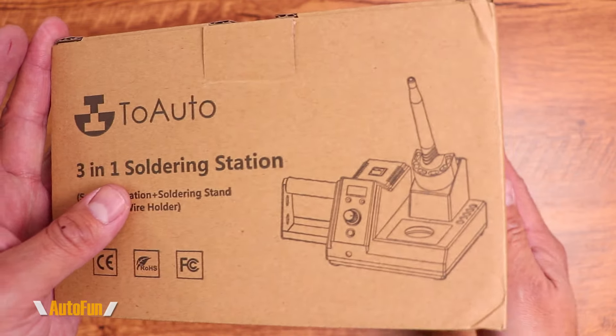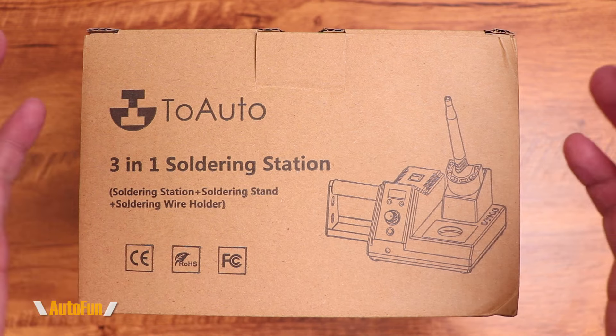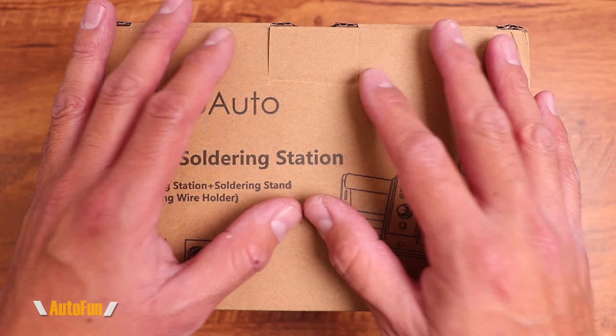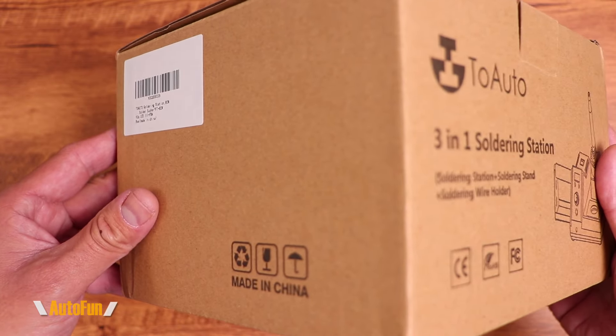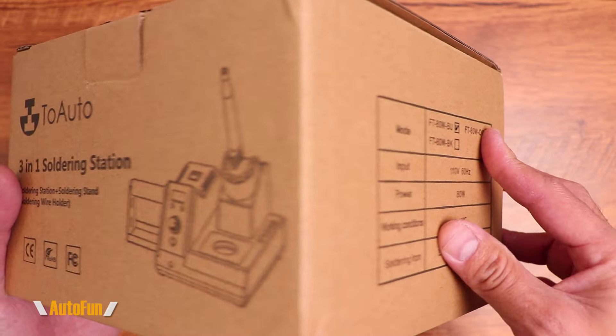As always, I have placed a link in the description down below if you'd like to look at this soldering station further or acquire one for yourself. Whether you're new to soldering and looking for your first soldering station, or if you are an experienced solderer looking for a replacement, this video will help you decide if this is the right soldering station for you.